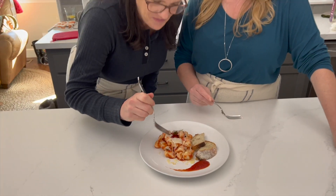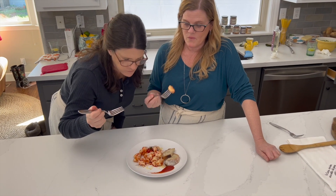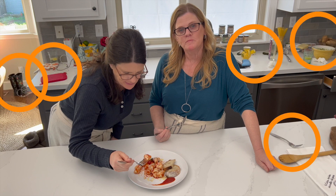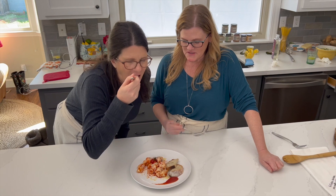Pomodoro sauce can be used for a variety of dishes, including pastas, meatloaf, Bloody Marys — especially when we're shooting videos — and much more. Okay guys, we see it too. The kitchen is messy. We'll get this figured out for videos to come. Kind of.